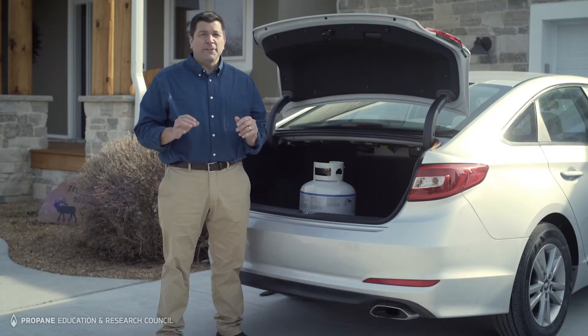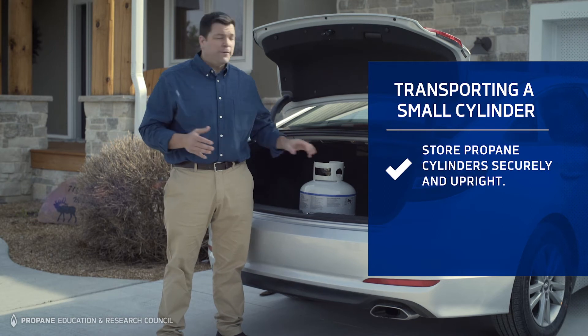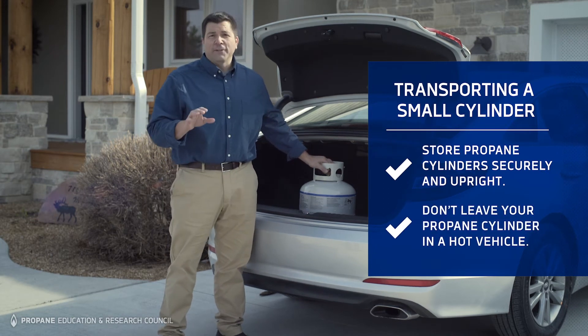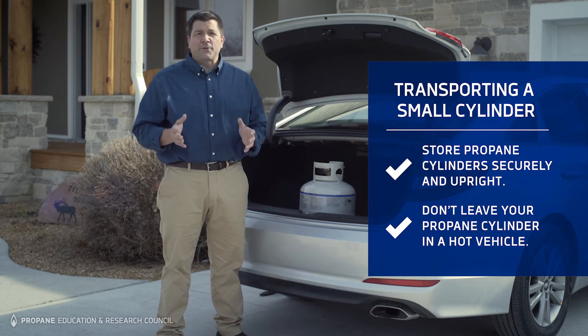When transporting your cylinder, always store it in a secure and upright position so it can't fall, shift, or roll. And don't leave your propane cylinder in a hot vehicle for a long time — always head straight to your destination.